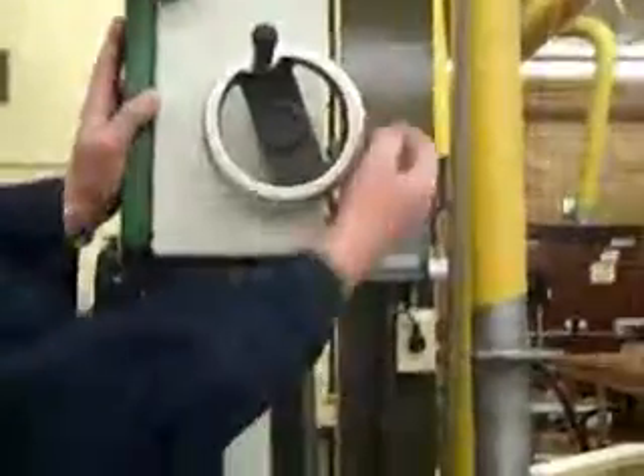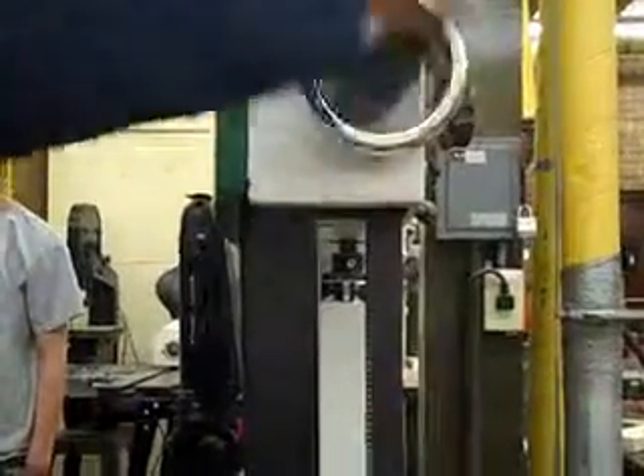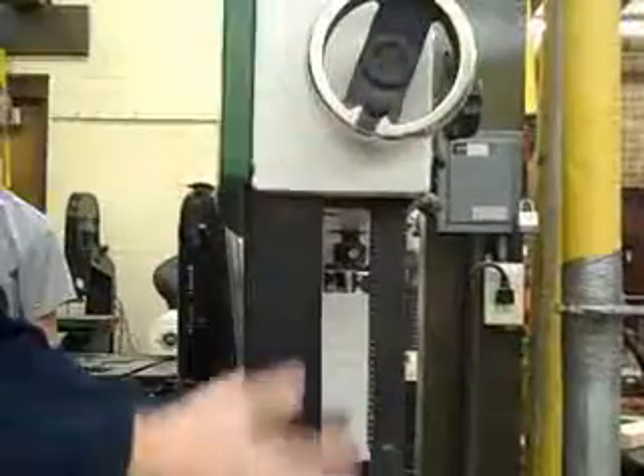First thing you want to do when you're coming over here is make sure that this knob is unlocked. See, that was locked. Now I can move the guide and the part that protects the blade in here and the bearings up and down.